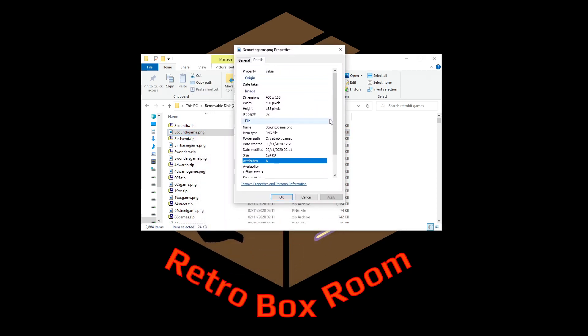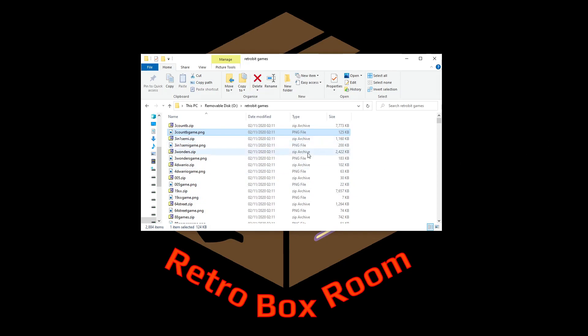That's what the PNG file looks like, and you can find them already like this on the internet, or you can use Photoshop and cut and paste them. You'll need 400 by 163 pixels with a bit depth of 32 — that seems to work. Get your Photoshop skills going if you want to do them all yourself, otherwise have a good look around the internet. Don't come asking me where to find them, because I really will not tell you.